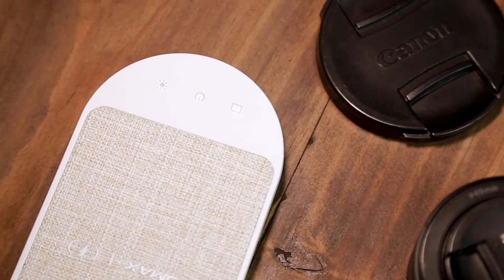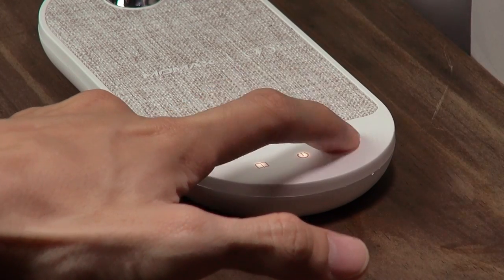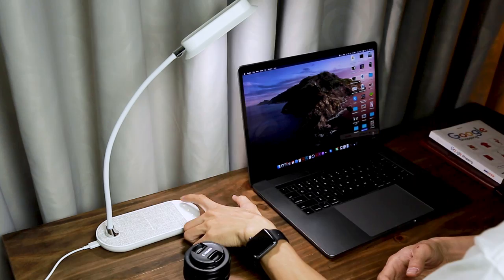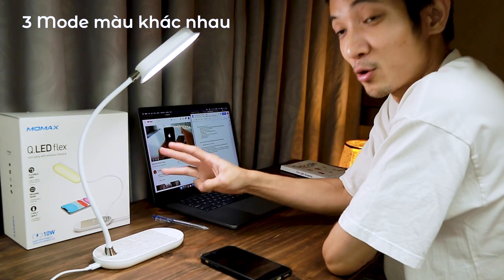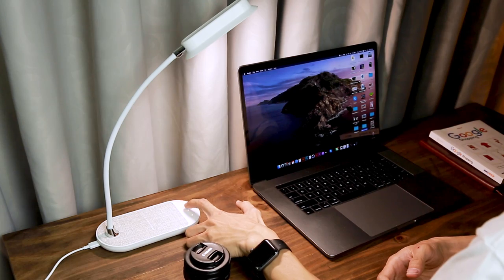Ngoài ra thì nó còn có bàn phím cảm ứng, giúp các bạn có thể tùy chỉnh đèn rất là nhạy. Thao tác cũng đơn giản. Và đây là 5 mode độ sáng của nó. Ngoài ra nó còn có 3 mode màu khác nhau: được vào sáng, vàng, và trắng tự nhiên.